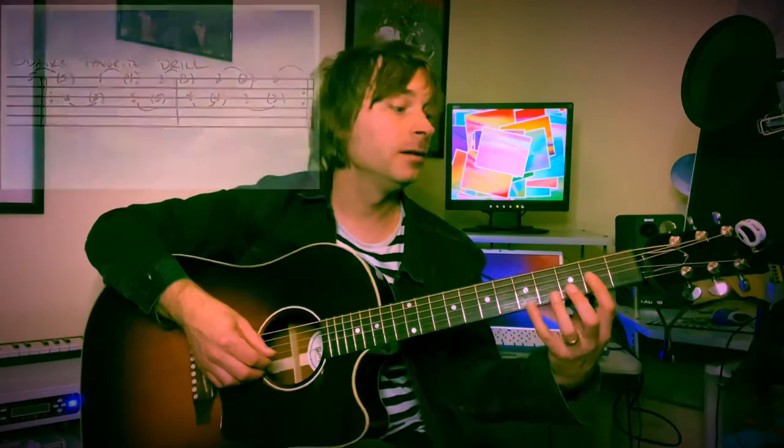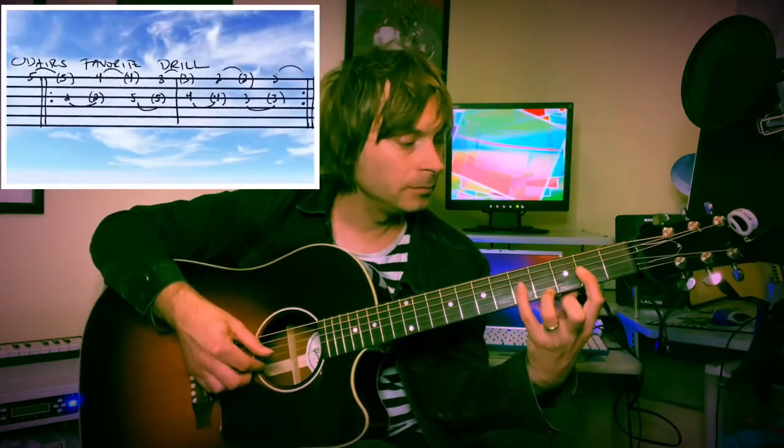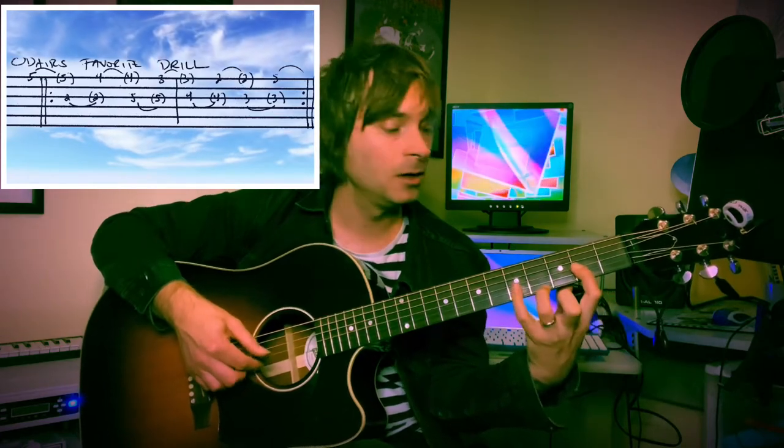You can follow along with the tabs in the inset and I will show you the drill here as well. We're going to begin with strings one and three. You shouldn't hear any open spaces or gaps between these notes — completely connected all the way through.